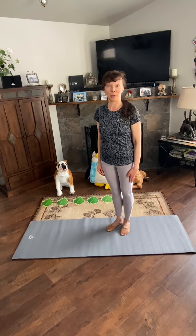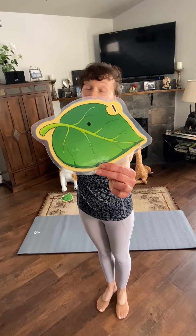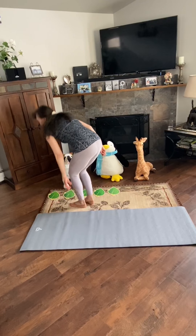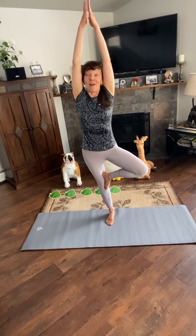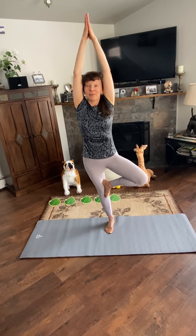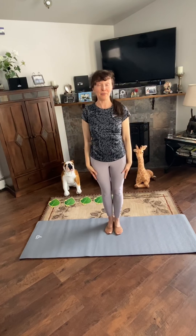Pose number 1: Tree pose. Before doing this pose, I can show you the card with number 1. Let's place the sole of your foot on your thigh and raise your arms above your head. Breathe in and out. You can do the same with the other leg.